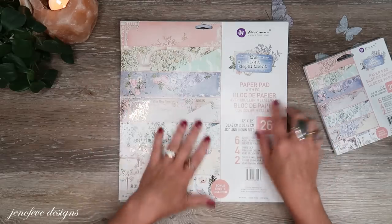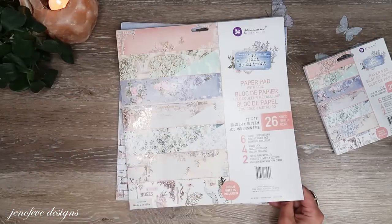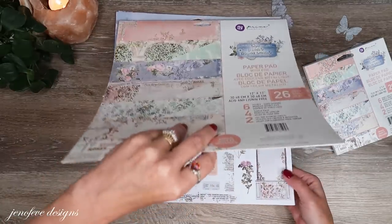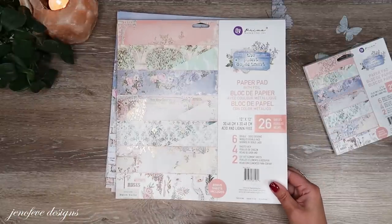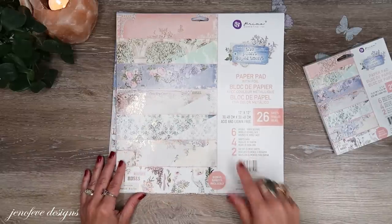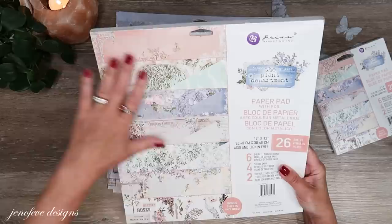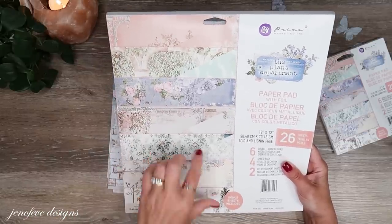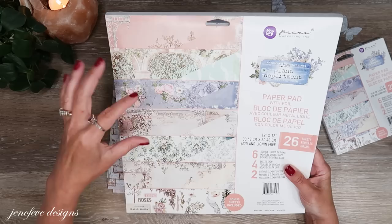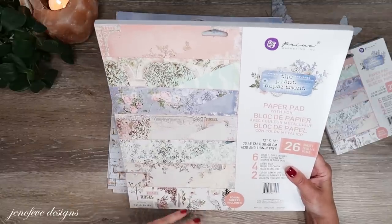I've already pulled two of each, and then there are two cutout element sheets — you get two of the same cutout sheet. It does say bonus sheets included. This is a really pretty paper collection, and as I was prepping I noticed there are a couple different ways you could use it. You could take a couple of these color combinations and make totally different albums from each other — it's an interesting setup, lots of possibilities.